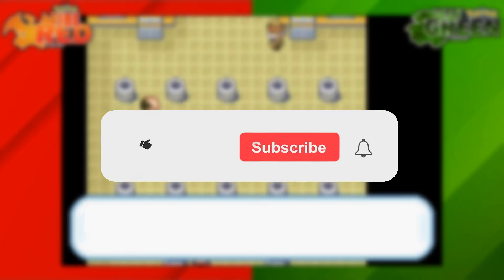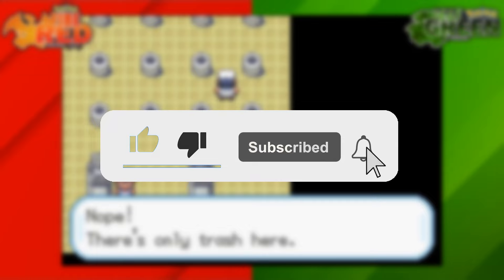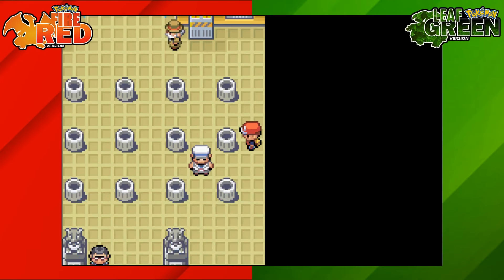If you're new around here, I make simple Pokemon guides for all different Pokemon games, so be sure to like and subscribe. Thank you everyone for watching and I'll catch you next time for another video. Bye.